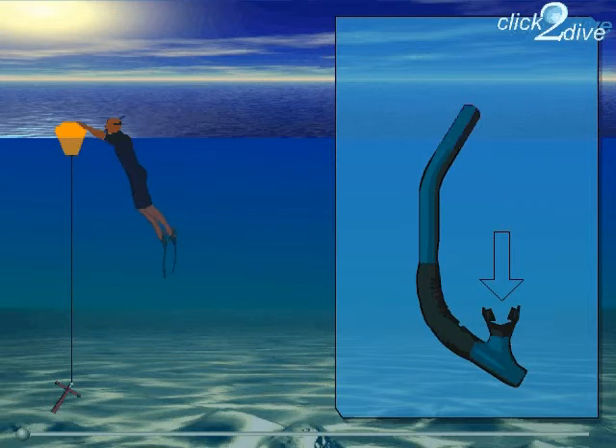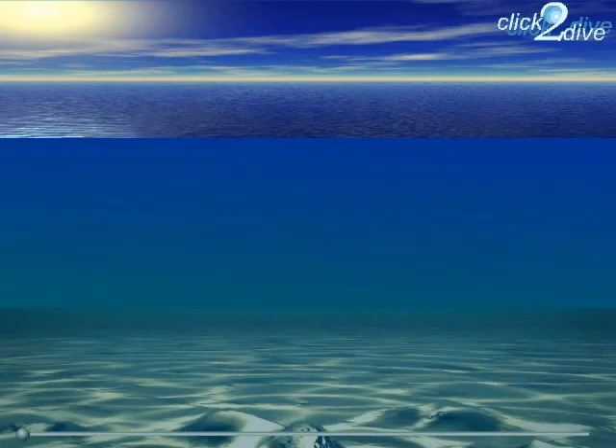Now lie in the water with your body stretched out. You'll see you don't sink, and you're able to breathe in and out regularly through the snorkel. Move your legs up and down alternately, with the movement coming from your hips — in other words, keep your knees straight. Avoid cycling; it's just an unnecessary waste of energy.